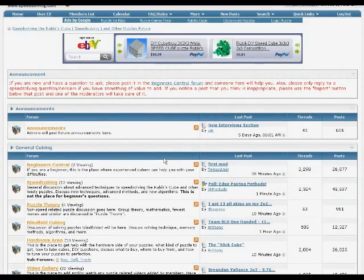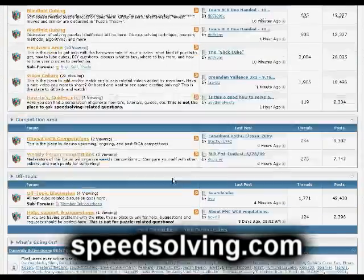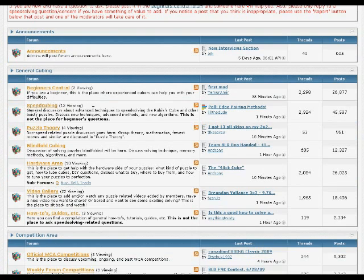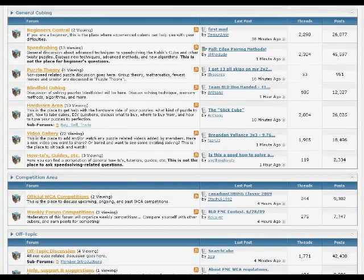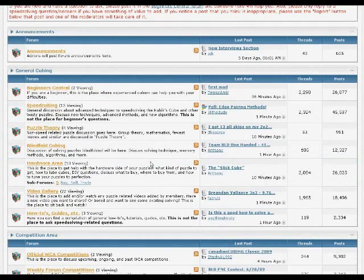Next we have the speedcubing forums, located at speedsolving.com. The community is made up of a very large number of people that discuss speedcubing in all of its forums. There are sections for beginners, speedcubing, puzzle theory, blindfold cubing, and a hardware area for cubes — how you can mod them, make them faster, all kinds of stuff. This is also a place where you can ask questions, but keep in mind that a large majority of questions were already asked and answered. So please, if you have a specific question, first try to use the search feature to make sure your question was not already answered.